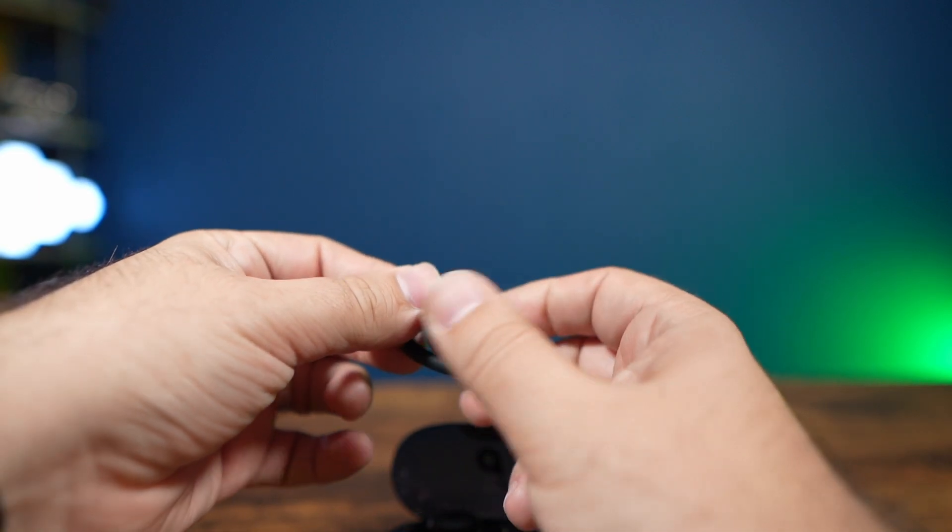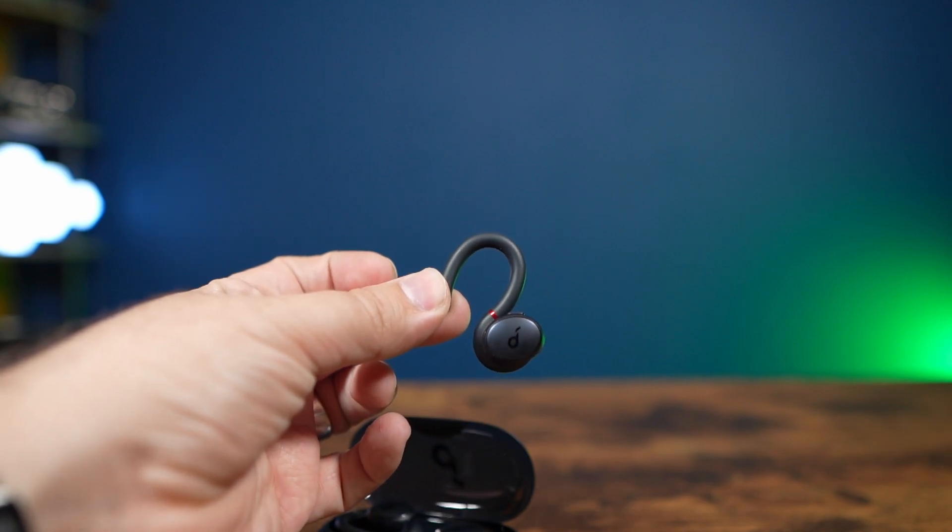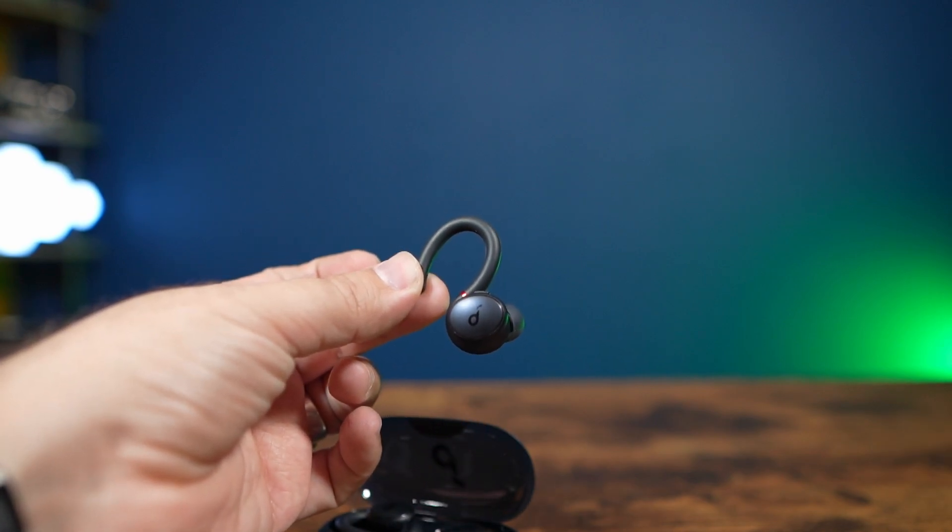The thing that is so great about these kinds of designs is that when you do work out, you're going to be set. You don't have to worry about them falling off or having any trouble with them. It really is a great overall experience having them in your ear and not needing to worry that they are going to in any way, shape, or form fall out no matter what position you're in.